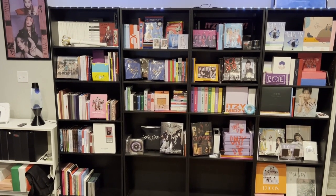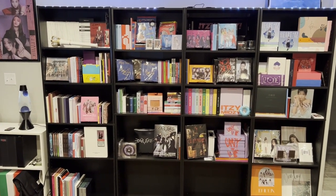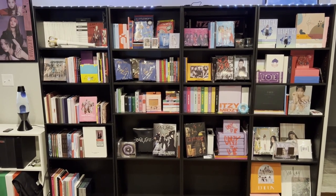So yeah, that's what the shelf is looking like — it's looking really nice right now. Let me know what you guys thought, and make sure to look forward to the photo card collection video coming soon. See you guys then!